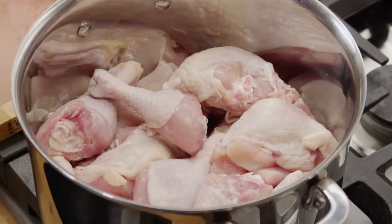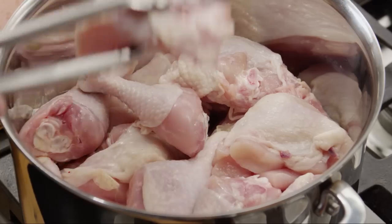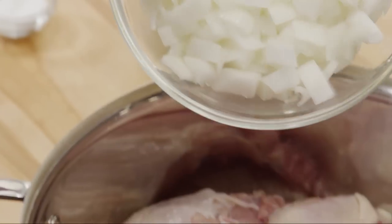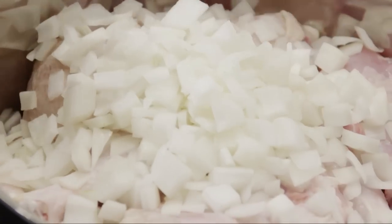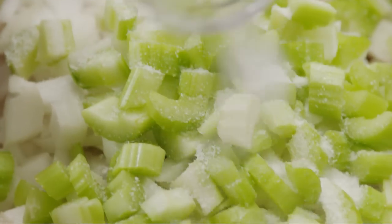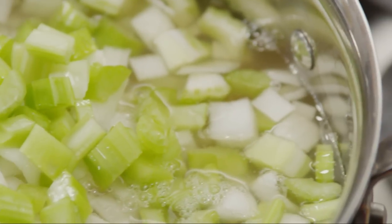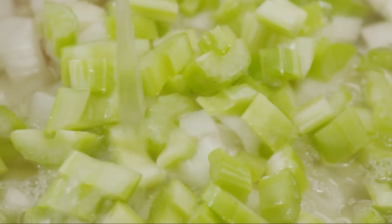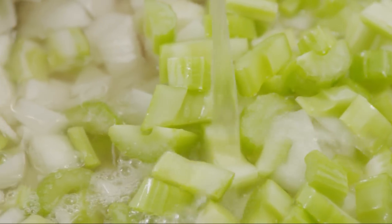First, we'll poach the chicken in broth with some aromatic vegetables for flavor. Add seven pounds of cut-up chicken parts to a large stock pot, along with two chopped onions, three chopped celery stalks, and two teaspoons of salt. Now add enough chicken stock to cover everything completely — you'll need between four and eight cups depending on the size of your pot.